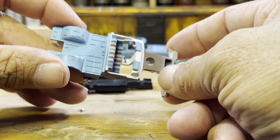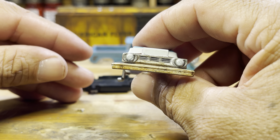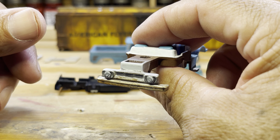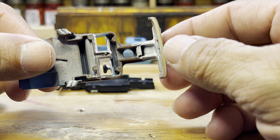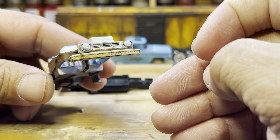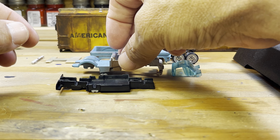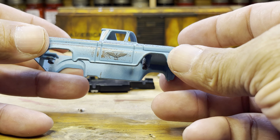The front bumper is a custom front bumper — I can't remember who I got it from on Instagram, but it's a 3D printed bumper. You just cut off the original front end and super glue it on there. That's it, nothing difficult, pretty simple. And here's the truck itself.